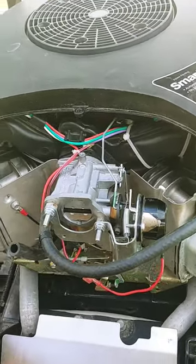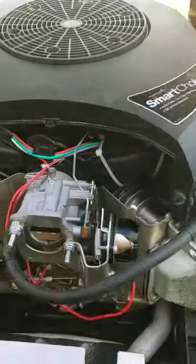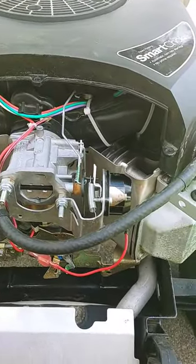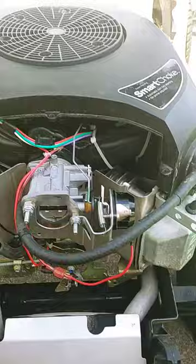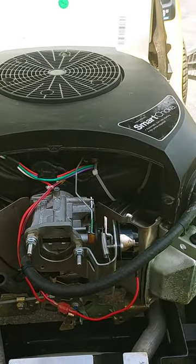Hey YouTube, this is one of these new Kohler engines with the smart choke. Well, they ain't so smart — they're pretty stupid if you ask me. Anyhow, this tractor only has 40 hours on it and the thermostat's already shot. The parts are on backorder, no idea how long it's going to take for them to come in.